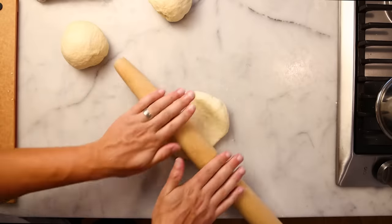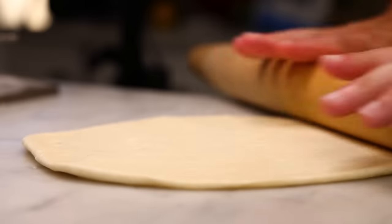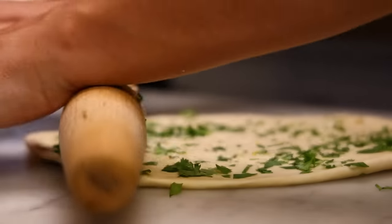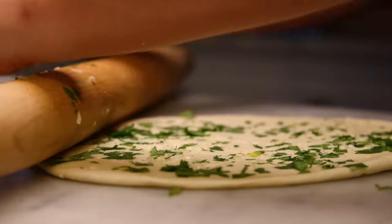Grab a dough ball and roll it out, almost as thin as you could possibly roll it. You might need some flour to keep things from sticking, or you might not. Get your toppings and smear them on, then roll them into the surface hard. For this oven method in particular, it's important that you get them really stuck in there.